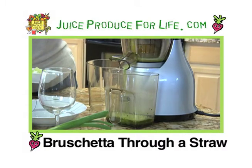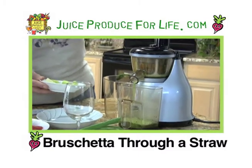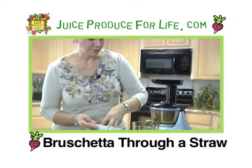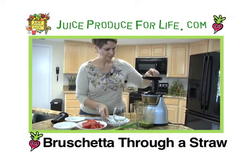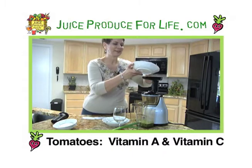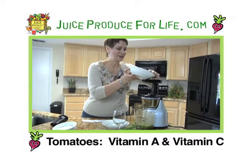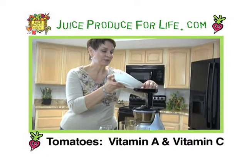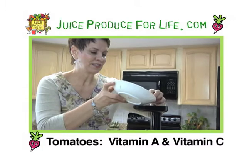This is the Omega Vert 350. One of the things I love about this juicer is that it has very dry pulp as a result — it really squeezes every drop of juice out of all the produce. Now finally, the tomatoes. As always, the fresher the ingredients, the better your juice is going to be. I've also used plum tomatoes for this recipe — plum tomatoes have a lot of intense flavor and really give this juice a kick.